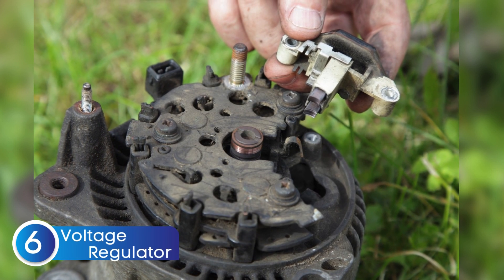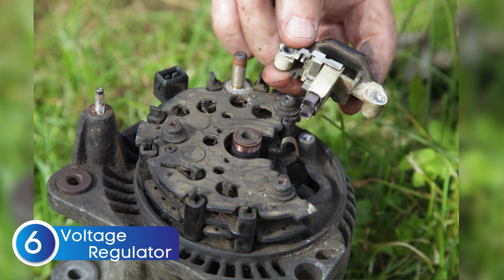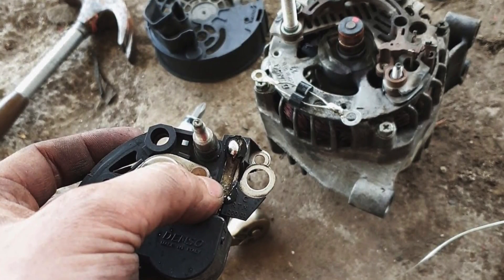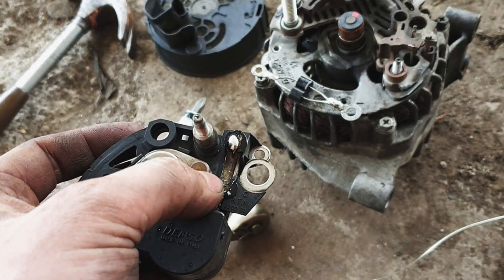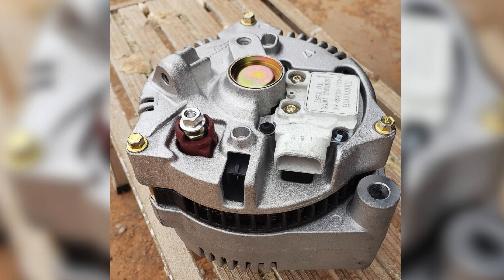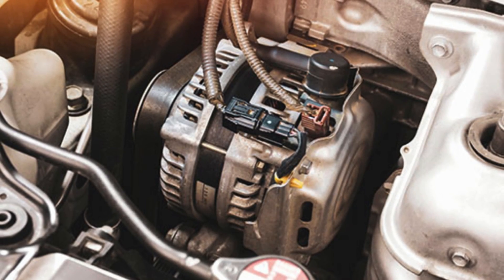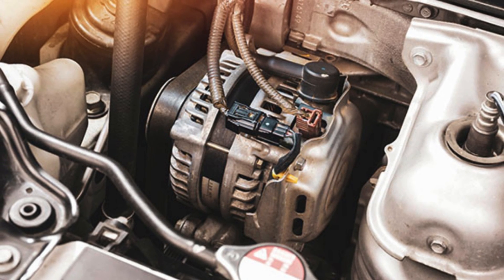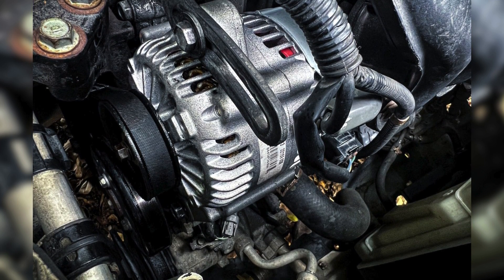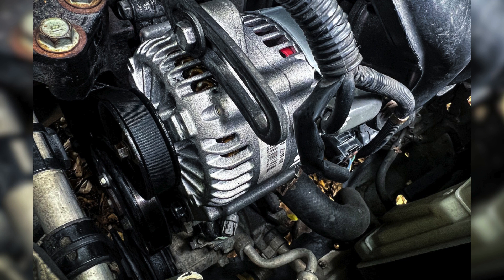If you've checked everything else — the battery, fuse, wiring, and belt — and the battery warning light is still on, it's time to take a closer look at the voltage regulator. The voltage regulator is responsible for maintaining the correct charging voltage to the battery. If it fails, it won't properly control the alternator's output, which means your battery could either be undercharged or overcharged — both of which can trigger the warning light. Many mechanics might recommend replacing the entire alternator, but the alternator itself is a very reliable and durable component that rarely fails on its own. More often, it's the voltage regulator inside or attached to the alternator that goes bad. So before you go spending money on a new alternator, make sure to check or test the voltage regulator first — it might save you a lot of unnecessary expense.